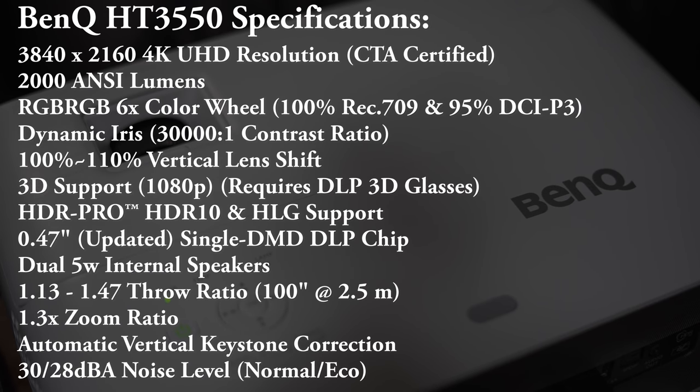This thing has some impressive specs for a mid-range DLP projector. Features that stand out include dynamic iris, motion enhancement, 3D, 100% Rec.709 coverage, and 95% DCI-P3 color coverage. It can also produce a 100-inch screen from just over 8 feet away, making it one of the shortest throw ceiling mount 4K projectors we've seen.